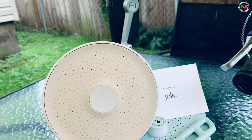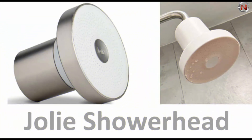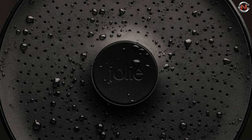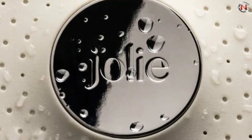Unlike 11- or 12-stage filters, the Jolie does not compromise water pressure. It's available in six different textures and colors, ranging from silver to black and bright red. The Jolie Filtered Shower Head price range starts from $140.